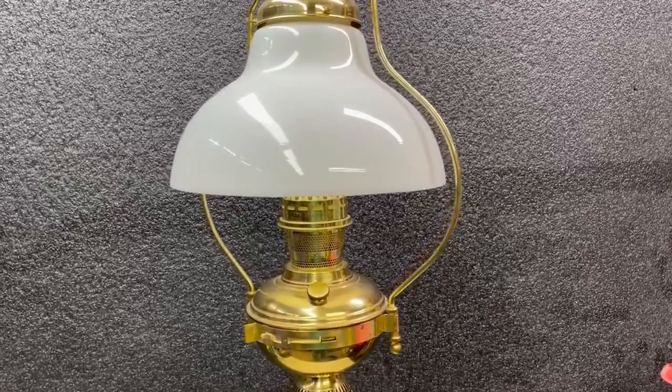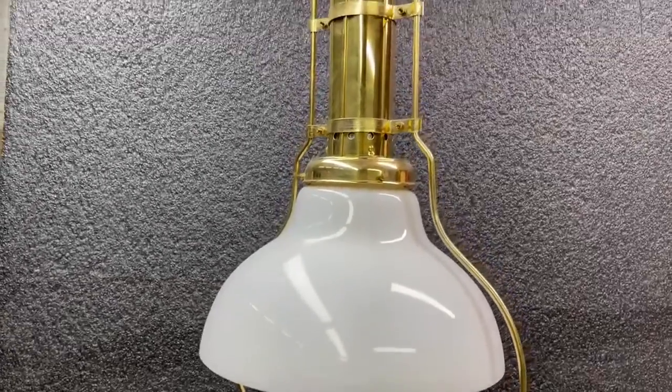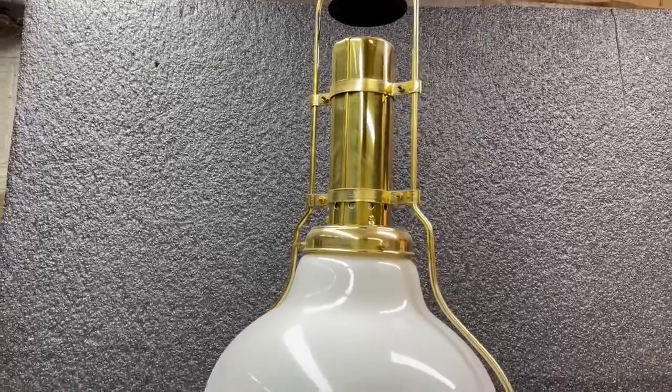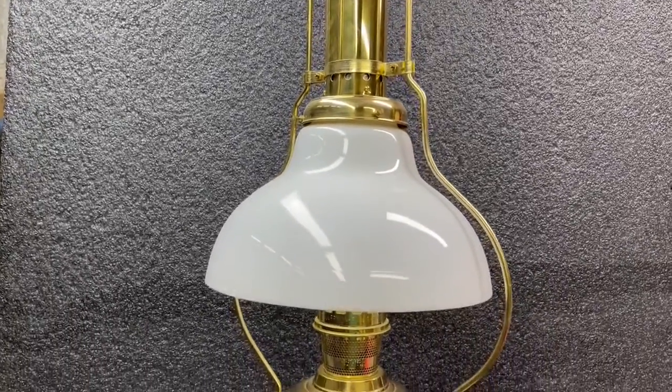Welcome back to the Belt of Galloway Homestead. I picked this Aladdin lamp up off of our local Craigslist — I keep an eye on that to see if I can get some good deals. And this here is an Aladdin oil lamp.